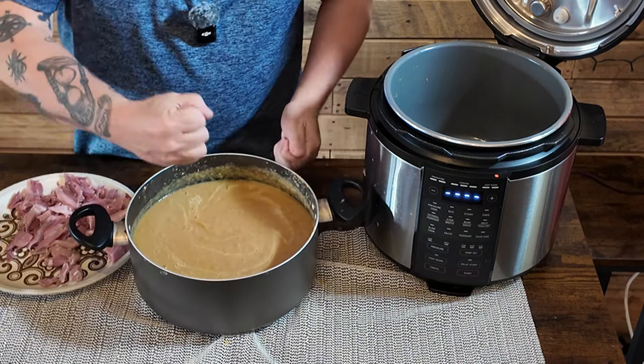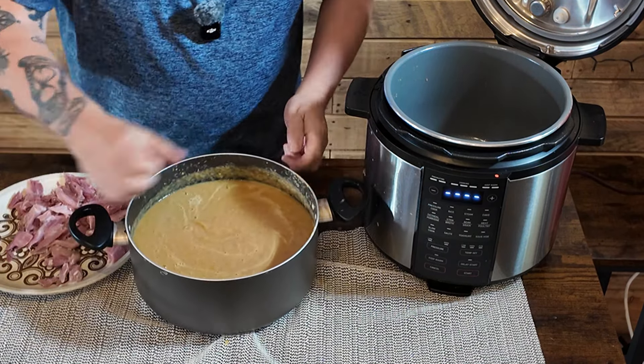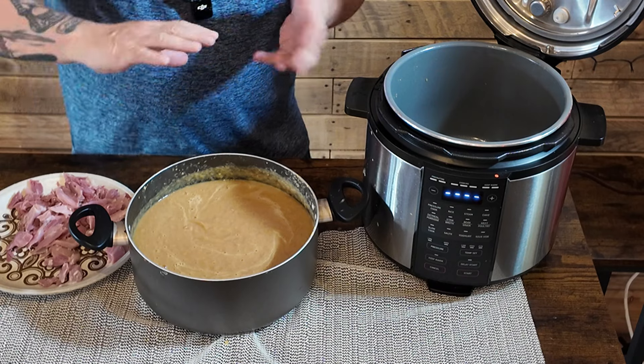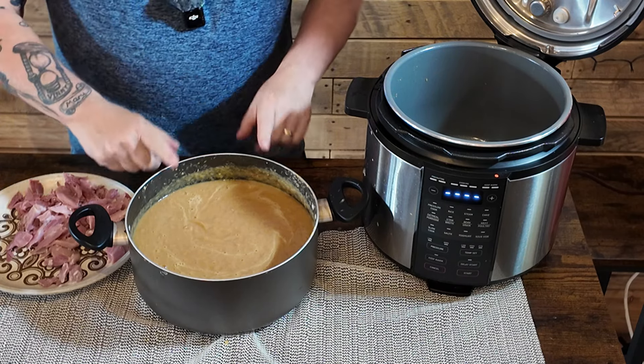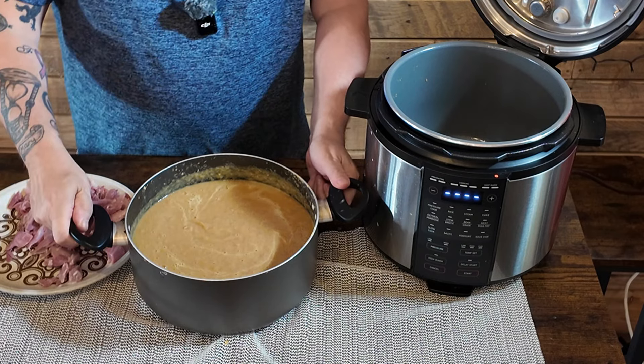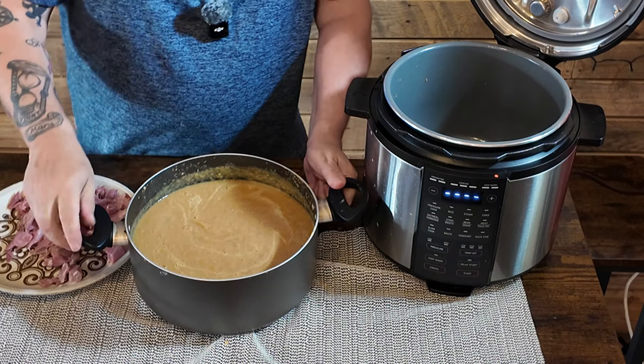Right, that's it now — it's blended up into a puree. We're going to transfer this back now into this pot, put it on sauté, and add a few more little ingredients. And that'll be the end of it. Rock and roll. Traditional pea and ham soup, the Lancashire way.